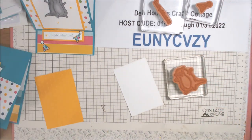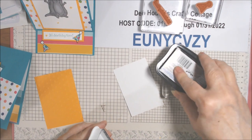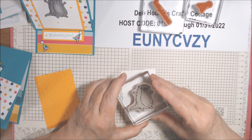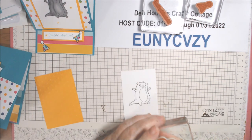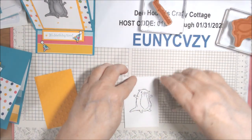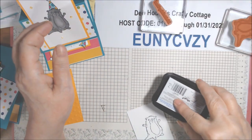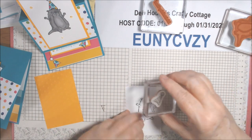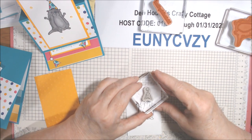I'm going to stamp in Memento Tuxedo Black our little otter. I'll put him sort of centered because he's the star of the show. You can make this piece bigger or smaller however you want, and you could also stamp some extra party hats around. On this one I got it perfectly lined up - I'm hoping I can do that again.